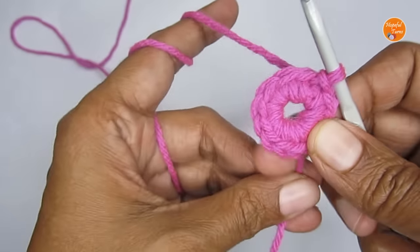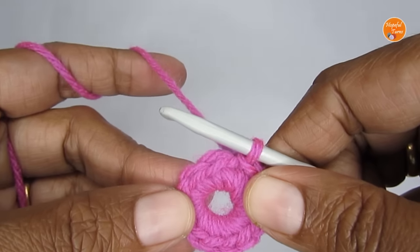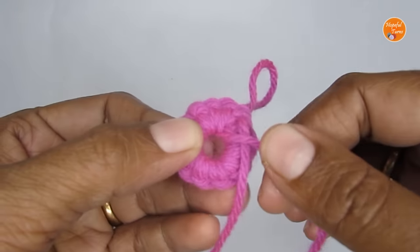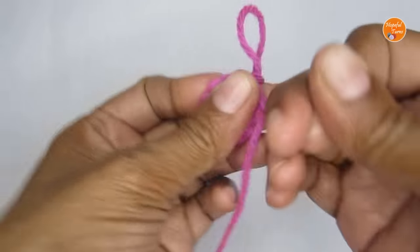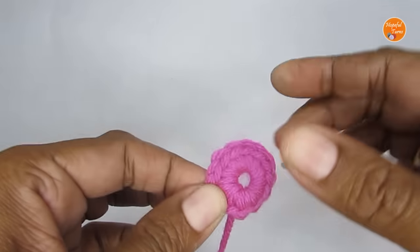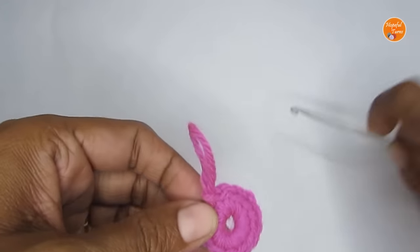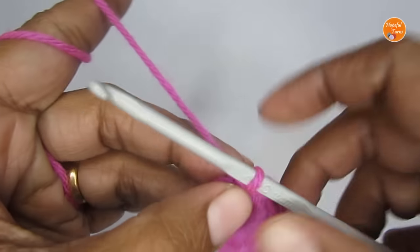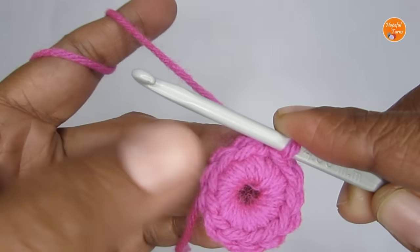That completes round one. Before we move on to round two, I'm just going to pull on the tail end to reduce the center gap, so we pull on this end until the center gap is reduced.